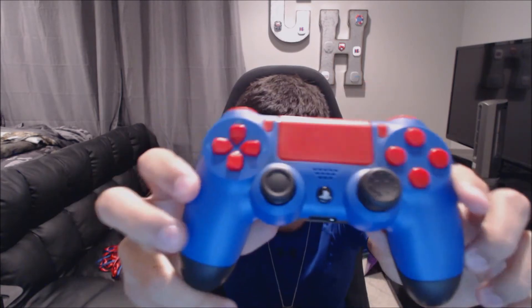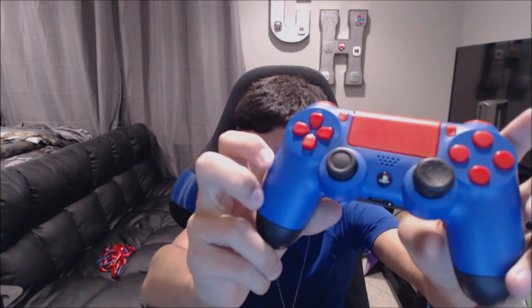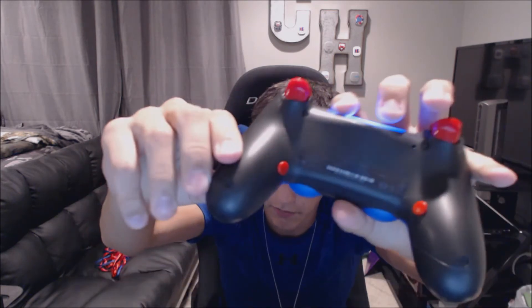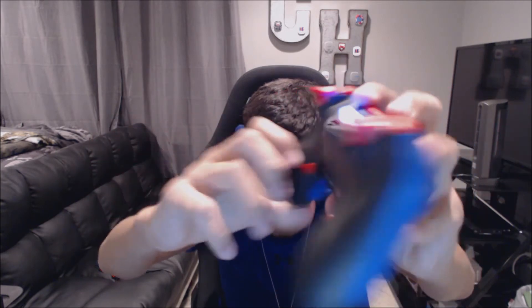Here's the controller that I got — I got it in a red and blue color scheme and kept the default backplate. I got red and blue because that's our team colors. I didn't get grips. There's tons more options you can get on their website. I'll link it in the description down below — it's Battle Beaver Custom Controllers.